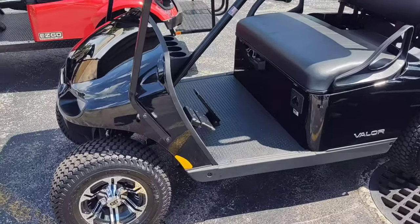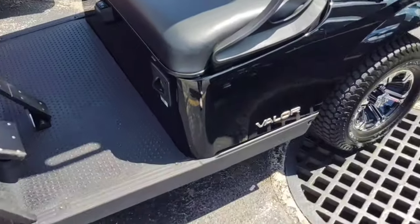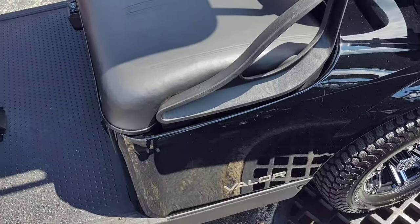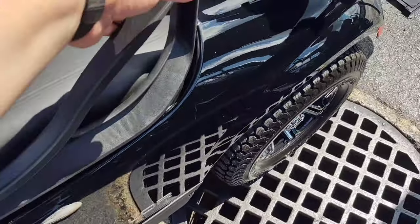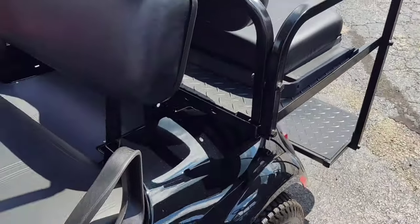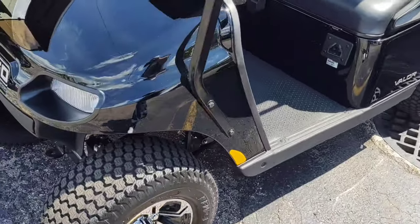Alright, this is the Valor — this is an electric golf cart, the Valor. It would say EX1 where it says Valor on the 2021s and 2020s. So this is an electric golf cart, which is a 48-volt with the backseat. The Valors are TXTs, and you can see the front end.